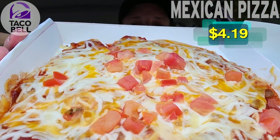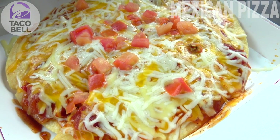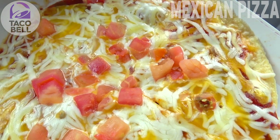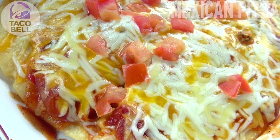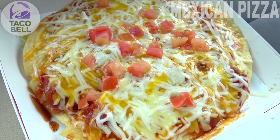That's right — it's the Mexican Pizza, a mainstay on the menu for many, many years. Looking really nice, featuring two crispy flour tortillas they call pizza shells. In between them we've got seasoned beef, refried beans, a Mexican pizza sauce unique to this item, diced tomatoes, and a three-cheese blend. The presentation looks really solid and it feels kind of hefty, which is nice.